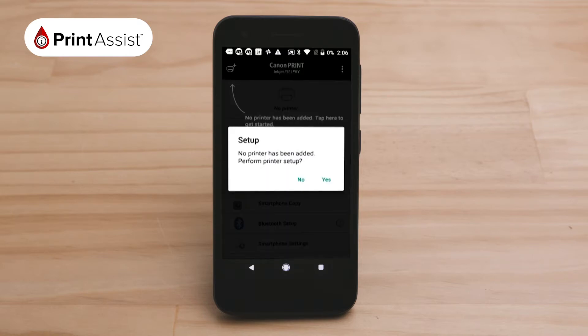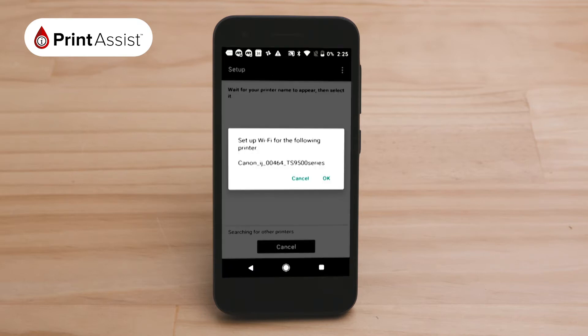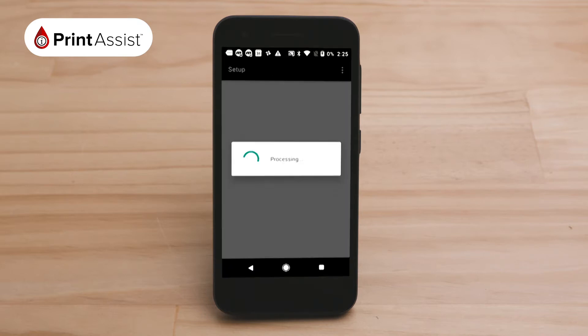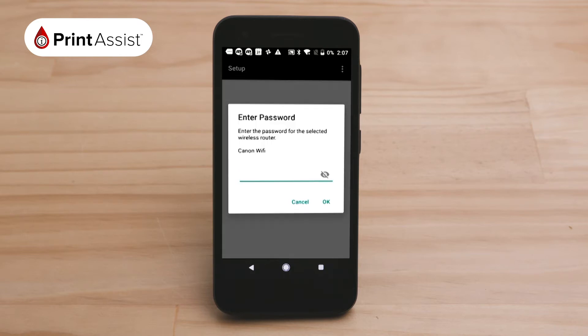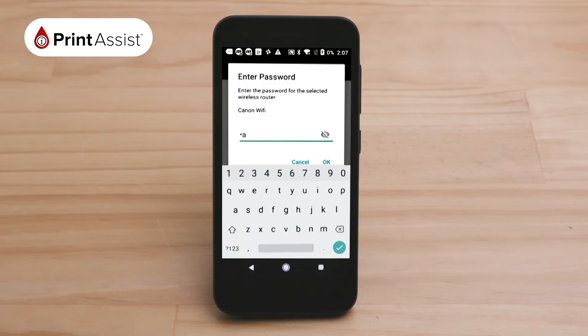You will then land on this home screen. A pop-up will ask you if you would like to set up an existing Wi-Fi network for your printer — click ok. The app will then take a few moments to process the connection before prompting you to select your Wi-Fi network. Press yes, select the name of the wireless network, and enter the password. Tap ok.